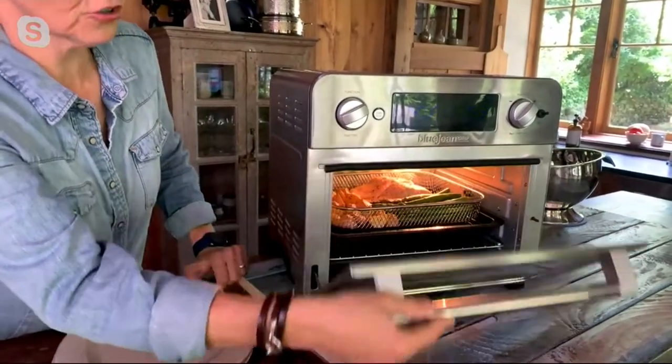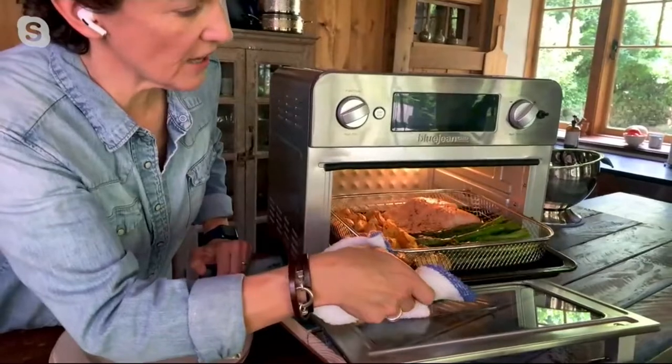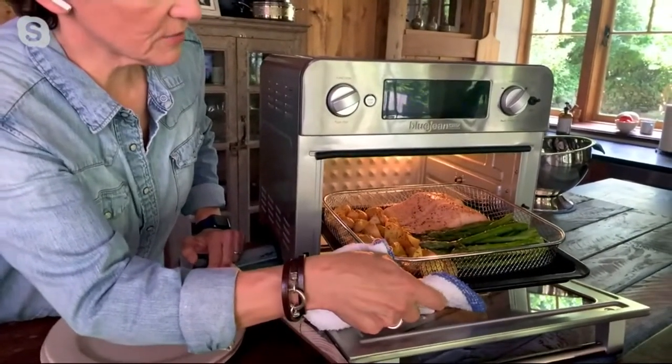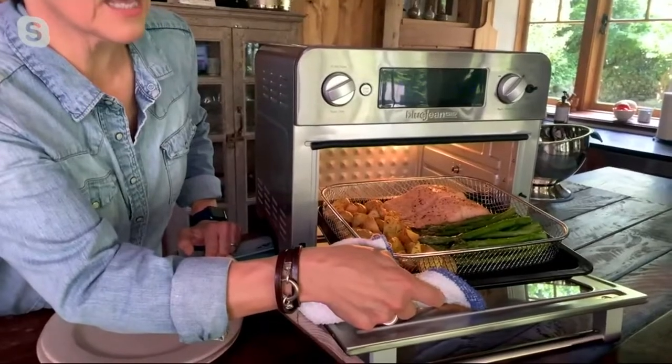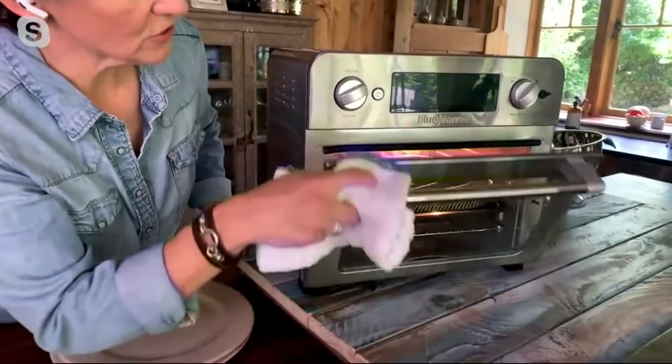Let me show you what I'm cooking. I've got salmon fillets, roasted potatoes, and asparagus all at one time. I do this every week at least once — I love eating fish. I stagger the cooking as I add those items to the air fryer.